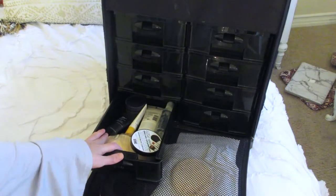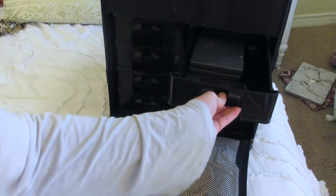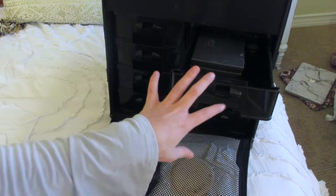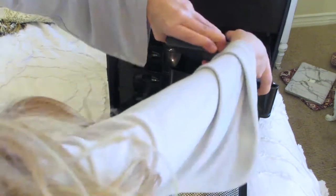In this drawer I just have other random little things: liquid set, more primers, eye primers, and brush shampoo, which I use on my brushes every few weeks — most of the time I just use the Cinema Secrets spray.